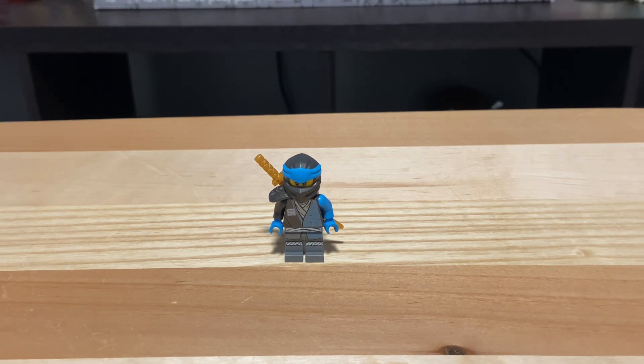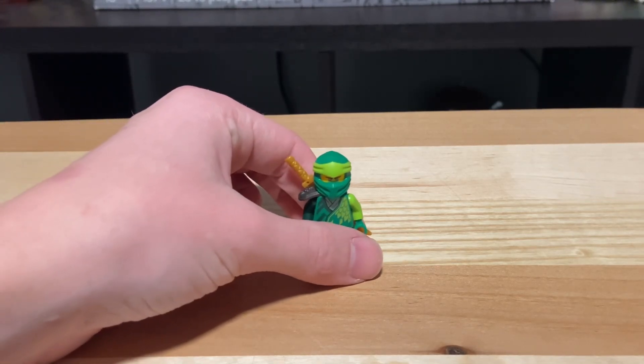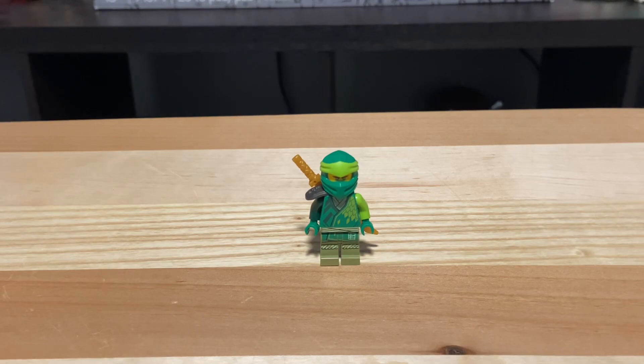Not much to talk about here, but still a great figure to have in the set. Next up is Lloyd. This is a Ninjago core Lloyd — he's becoming the legacy Kai of Ninjago core, essentially. I have way too many Ninjago core Lloyds; it's starting to get a little out of hand. But it's a great figure nonetheless, with a gold katana.